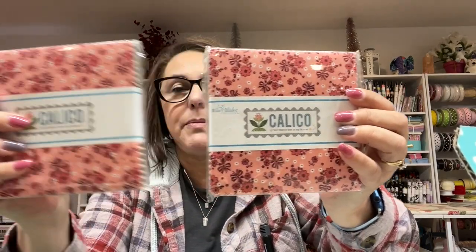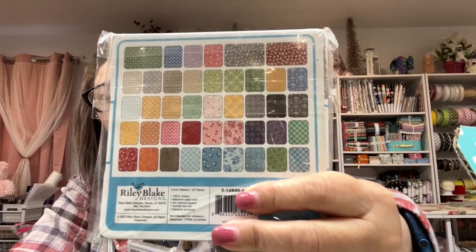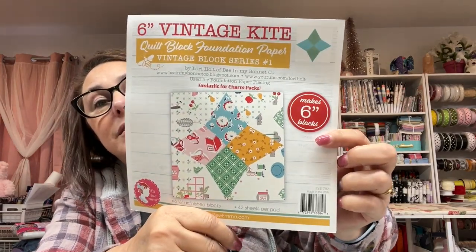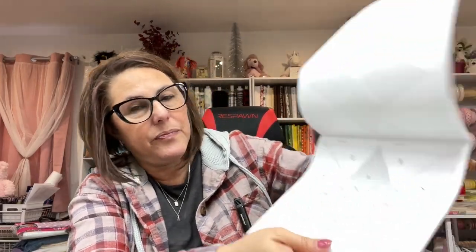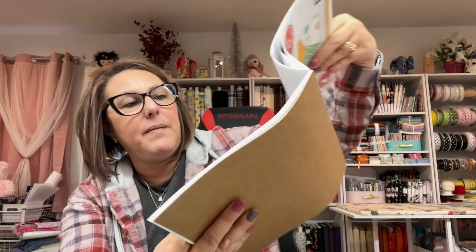In this box — and keep in mind everything will be different in your box, each month is different — I got these two charm packs by Riley Blake. This is the Calico collection. I cannot wait to make something cool with these. There are two of them so we can make both. I love this. I also got the six-inch vintage kite quilt block foundation paper for block series one — it makes six blocks using your charm squares — so it's for paper piecing.